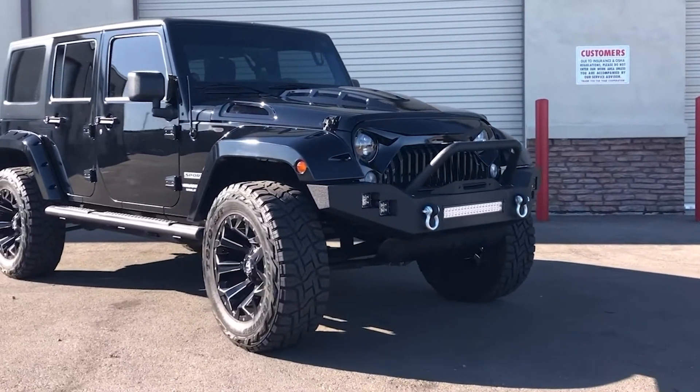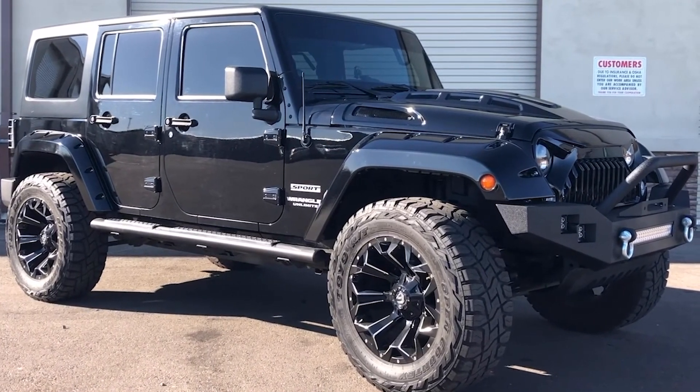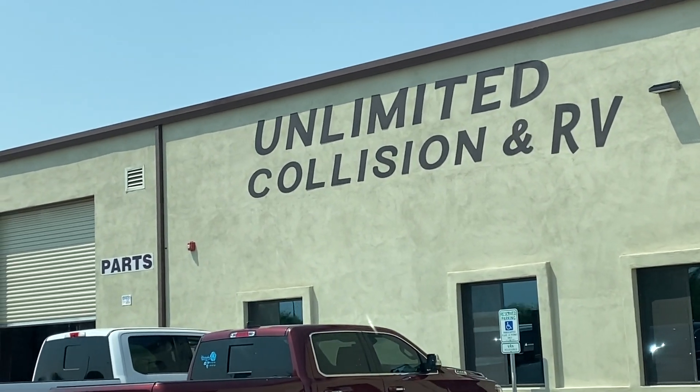You guys loved what I did with my last Jeep. I'll have links in the description to all the parts on this Jeep and my last Jeep. Right now I'm headed up to Unlimited RV and Collision — they're paint matching my hood. A lot of people said just throw it on matte black, but I think that wouldn't look good. You've got to get it paint matched. So let's see how that goes.